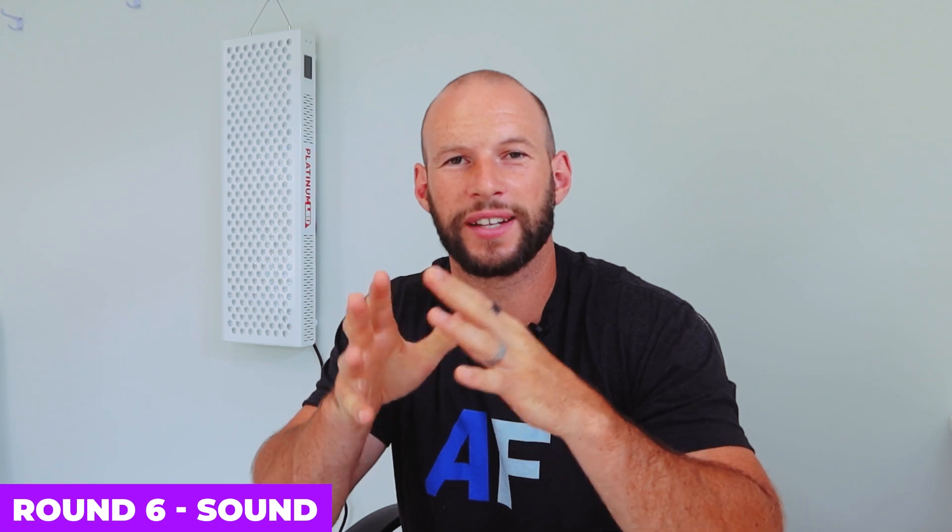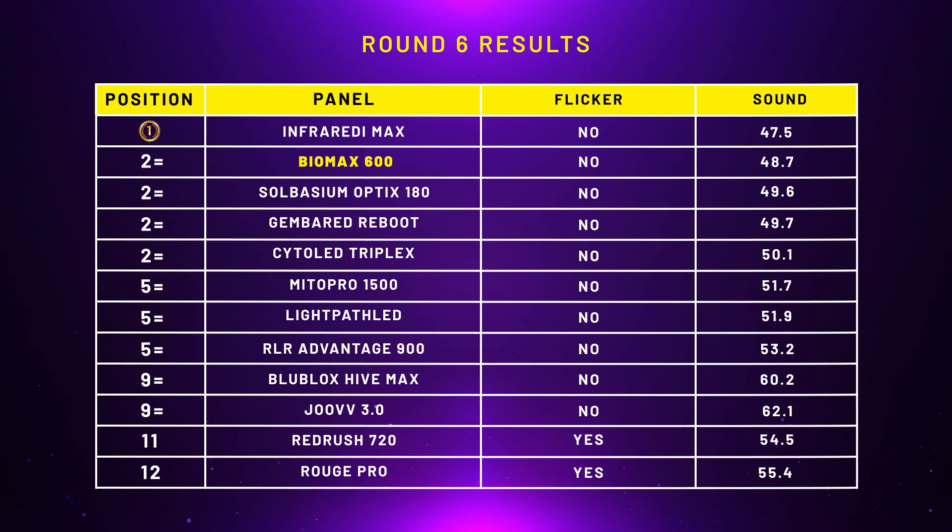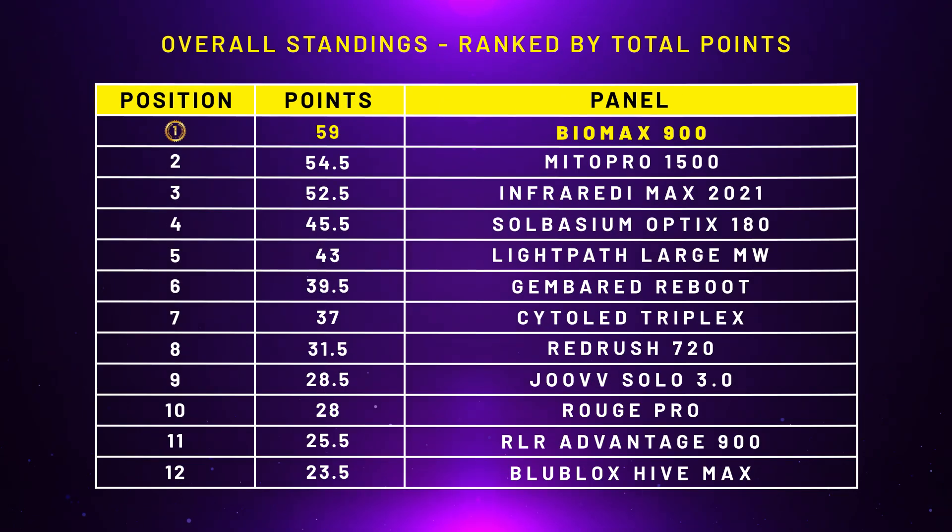Round six: flickering and sound. The BioMax 900 would have come in much higher than the 600 — I was only getting a 48.7–49 decibel reading on the 900, whereas the BioMax 600 was up at 52 decibels. So the BioMax 900 would have come in second equal, sharing points with three or four other panels, getting 9.5 points. After updating the table, the BioMax 900 is still in first place on 59 points — four and a half points ahead of the Mito Pro 1500. Originally the BioMax was neck and neck with the Mito Pro at this stage.